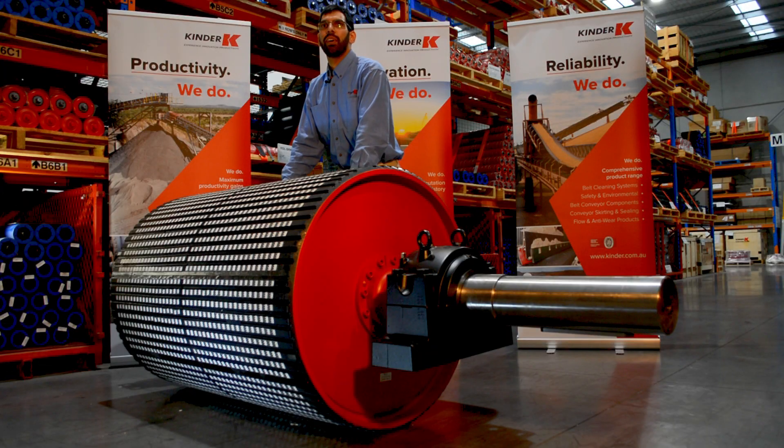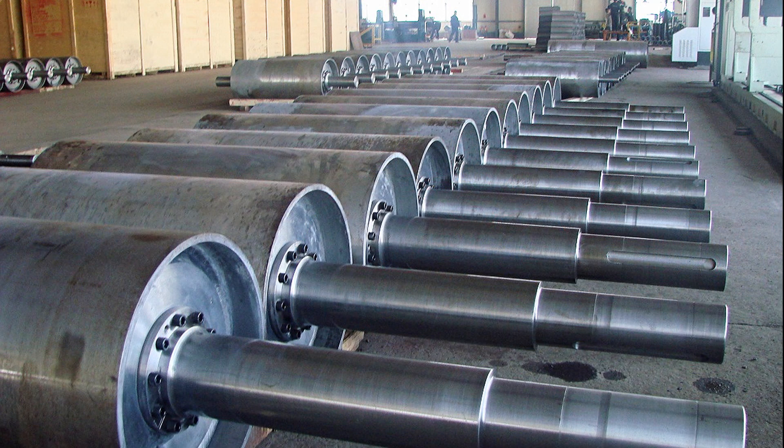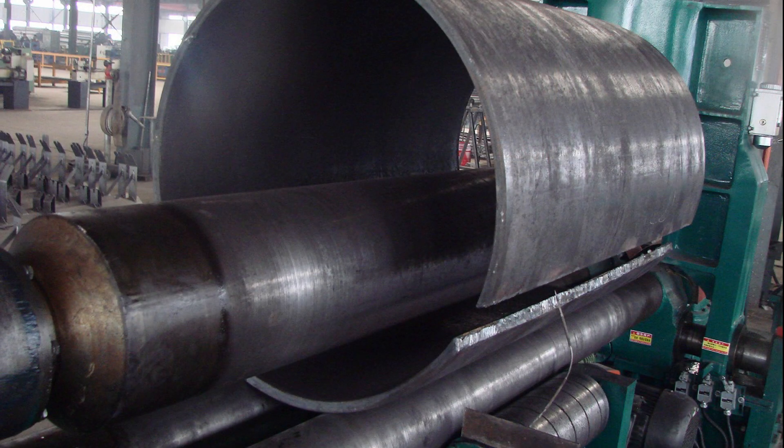Today we will look at a few details of the K-Conveyor Pulley. Starting with the shell, we are capable of manufacturing crowned or flat-faced pulleys with a diameter of up to 2.5 metres. The shell can either be machined from standard pipe or rolled with a maximum thickness of 40 millimetres.